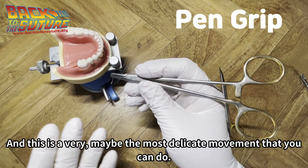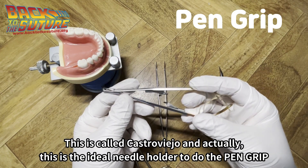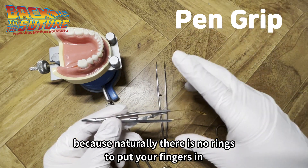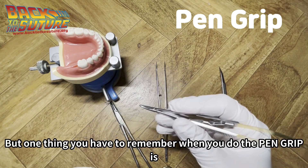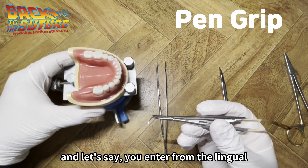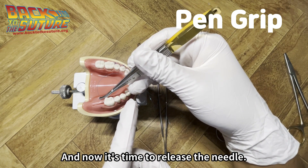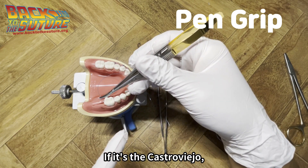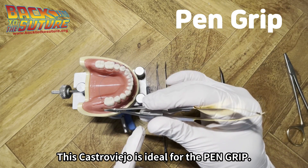If you want better control and better manipulation, you can go for the pan grip — maybe the most delicate movement you can do. If you have this type of needle holder called Castroviejo, this is the ideal needle holder for the pan grip because naturally there are no rings to put your fingers in. So all you have to do is this pan grip or modified pan grip. You can just click it and easily grab the tip.